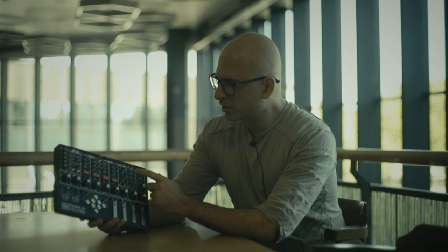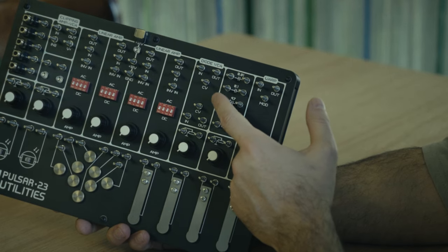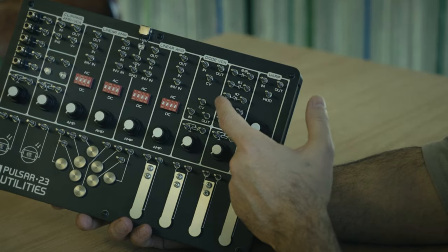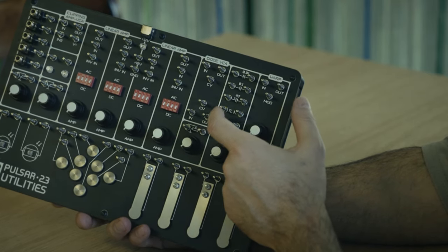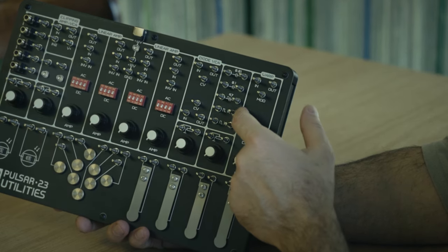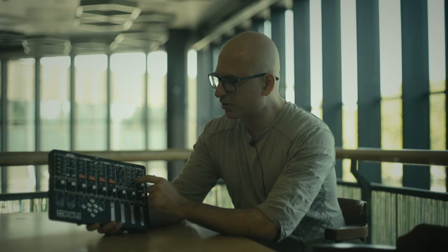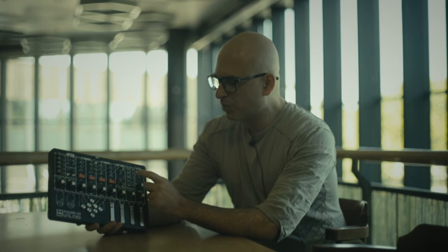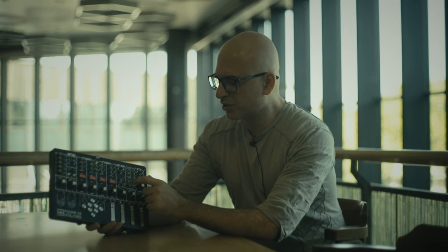The last section is single parts: three capacitors that can be useful if you need to make some simple filtering or block DC when using a signal. And also pulse converters — if you have a square signal and need to create a short impulse triggering signal, for example for triggering Pulsar drum modules, we have two additional converters here.